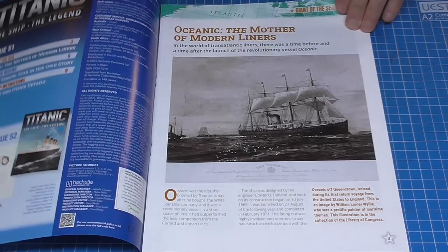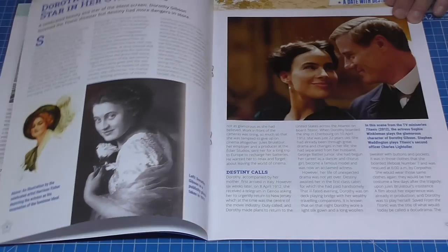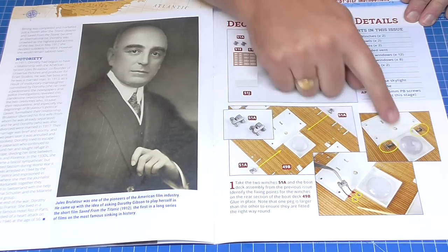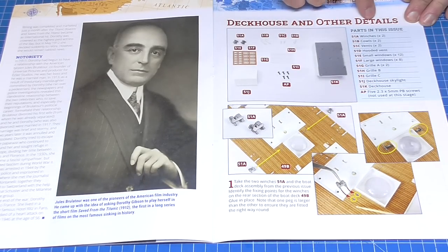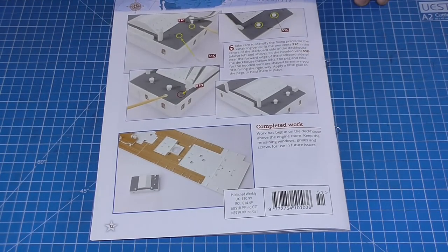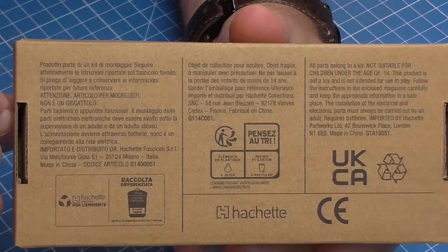Stage 51 starts with the magazine - let's have a quick flick through. We're going to be doing the deck house and other details, creating this little part just here, and adding some winches to what we've actually just created before. Here's what it looks like when we finish this stage. I can tell what box number we're on because it's these last two digits - so this is box 51.